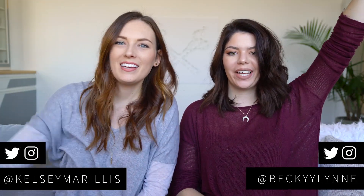Hi everyone, my name is Kelsey, and my name is Becky, and we are the Sorry Girls. We are here today to answer a very important question. I know you guys have all been dying to know: can you DIY a mood ring?